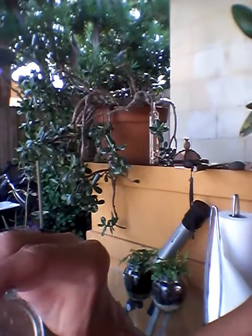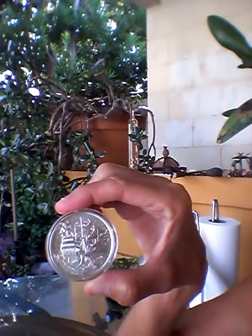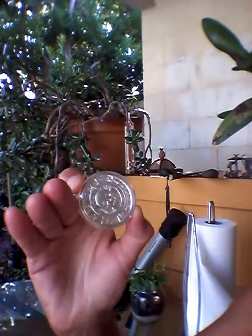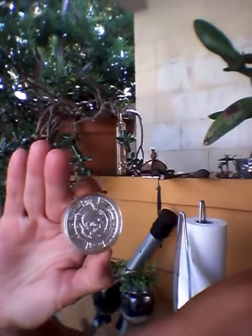So here I'm going to show you the Privateer, two ounce — no prey, no pay.